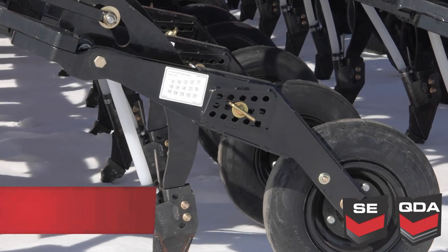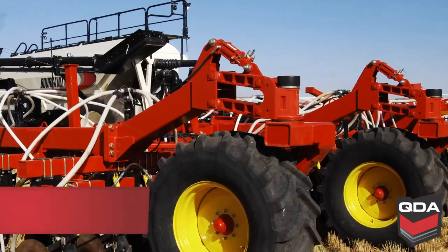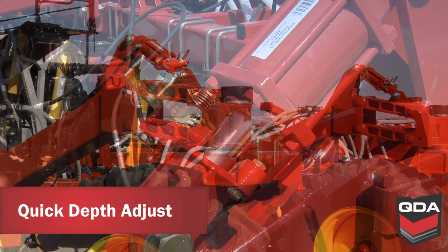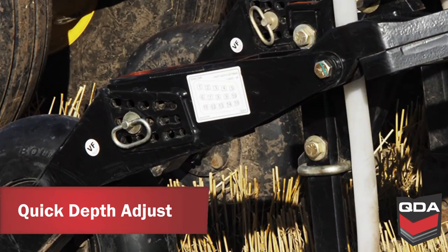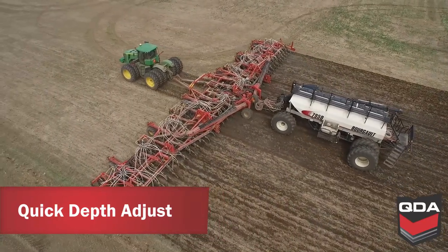Borgo incorporates an indexed pin depth adjustment that is simple and repeatable. Each position provides one-sixth of an inch adjustment for a total range of two and a half inches. QDA models incorporate the added unique benefit of one and a quarter inch of quick depth adjustment through an ingenious frame height adjustment system. The pin adjustment on the PHD seed arms provides a range setting to maximize the effectivity of the QDA feature. You can also make individual adjustments for arms that run in wheel tracks.